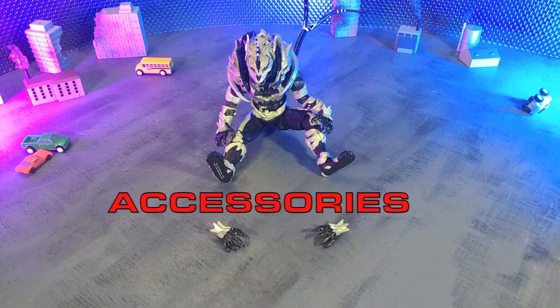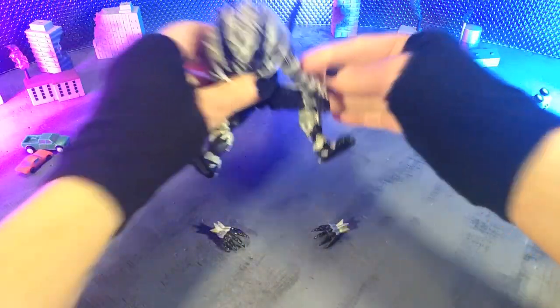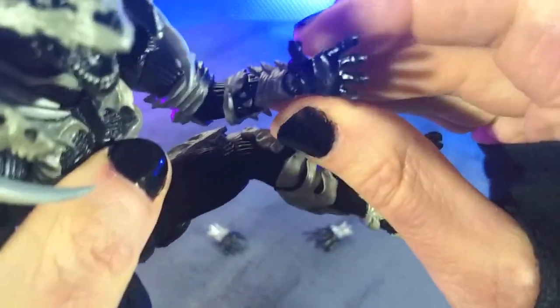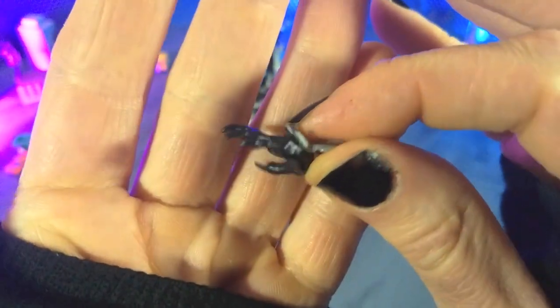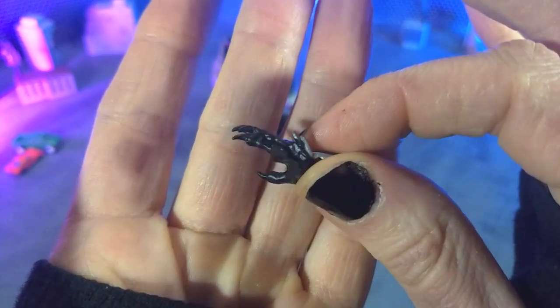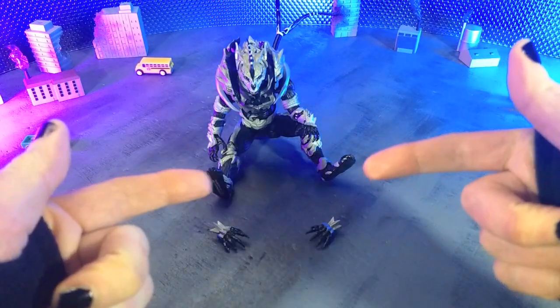Not much to really talk about when it comes to accessories, but that doesn't really bother me — especially given everything going on with the new sculpt, the engineering, and all of that. All we get for accessories are two pairs of hands right out of the box: our standard relaxed hands with really nice sculpt all around, and then a pair of more clawed attacking hands. You can see the claws on the fingertips are definitely longer than they were on the default set. So yeah, that's accessories.